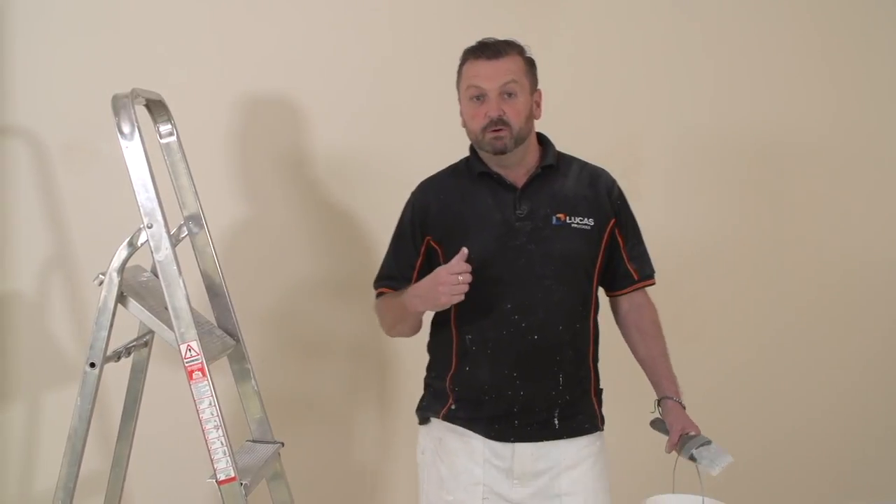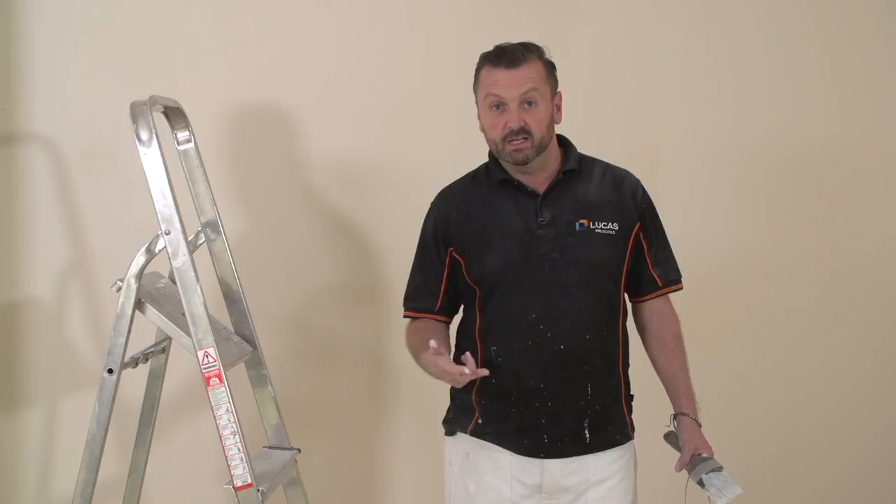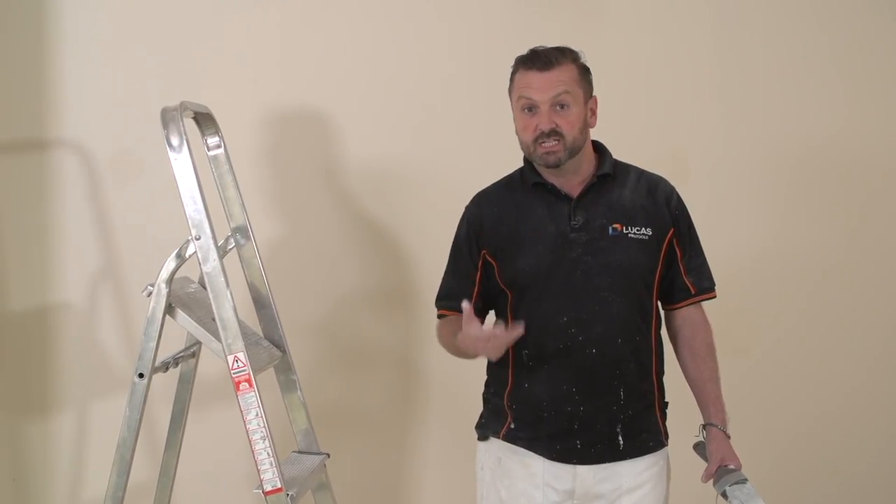Hi, I'm Barry. We've now put a mist coat on our ceiling, we've rubbed it down, we've applied some filler, we've rubbed that down and then we've touched up with our little mini roller, so it's now time to put our second coat on.